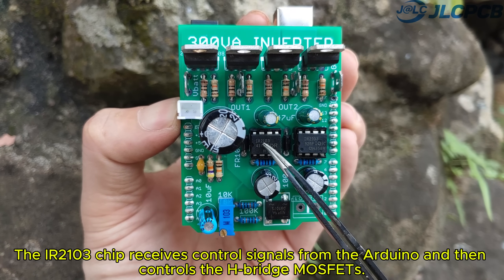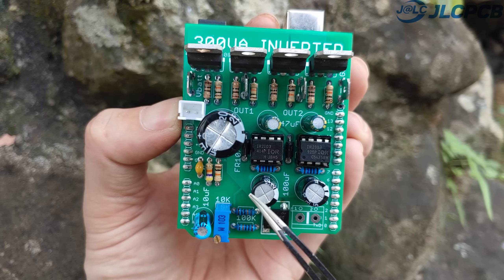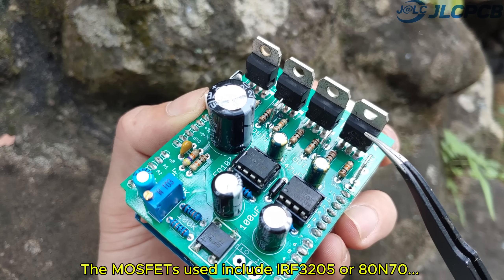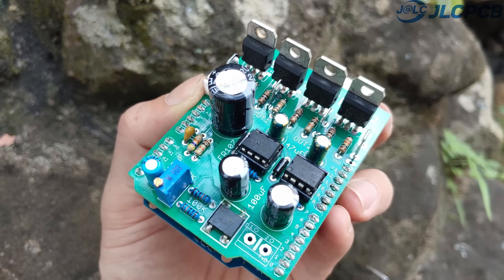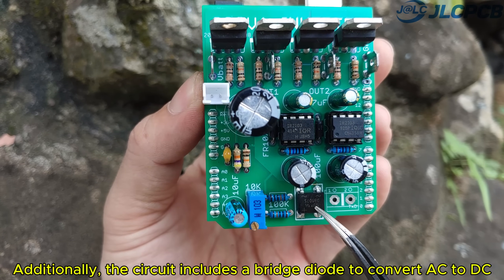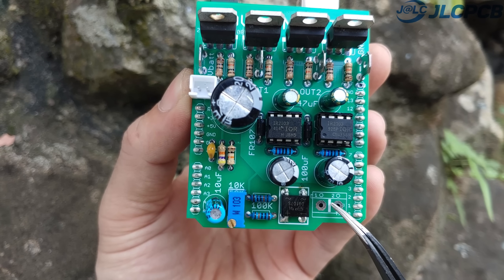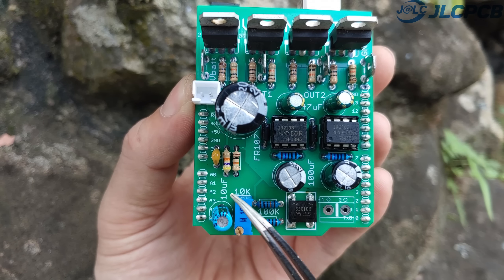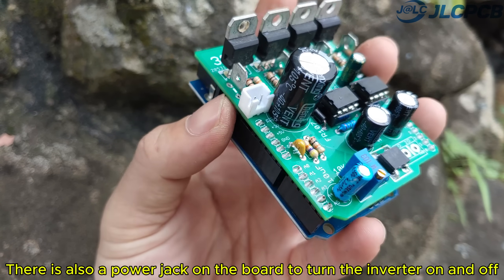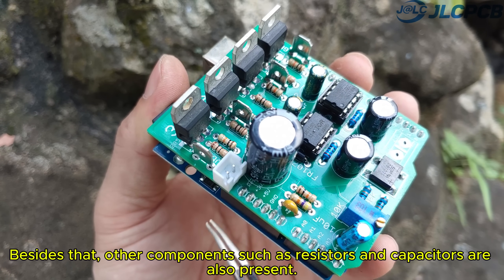The IR2103 chip receives control signals from the Arduino and then controls the H-bridge MOSFETs. The MOSFETs used include IRF3205 or 80N170. Additionally, the circuit includes a bridge diode to convert AC to DC, which is then sent to the Arduino board for output voltage regulation. There is also a power jack on the board to turn the inverter on and off, along with other components such as resistors and capacitors.